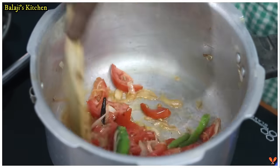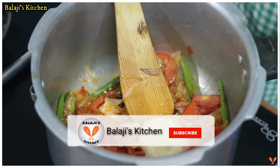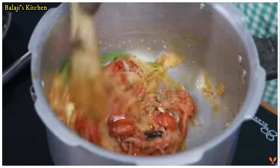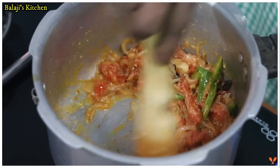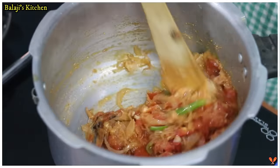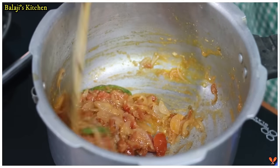In the thick mixture, we will put it in for 2-5 minutes to make the fish paste. Add 2 tsp. Let's put the paste in high flame for 2 minutes and then add the masala in a little bit.